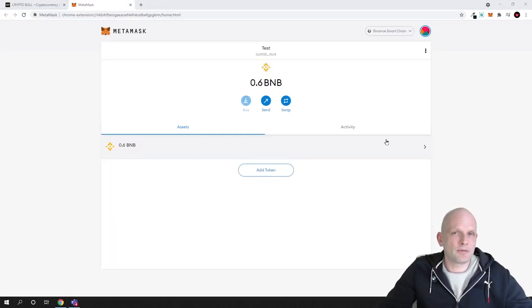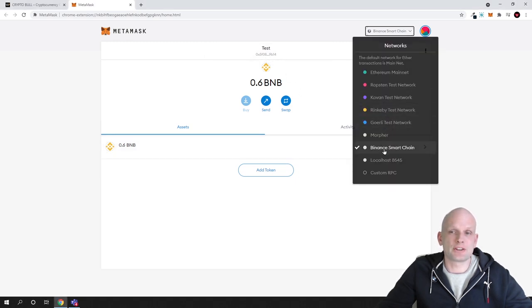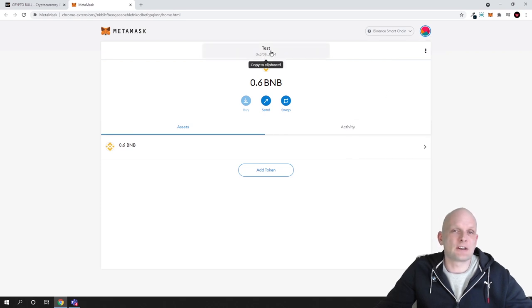Before you buy CryptoBull token you need to transfer BNB (Binance coin) to your wallet. Make sure you are on Binance Smart Chain, then copy your wallet address from the top of MetaMask. From Binance or any other cryptocurrency exchange, buy BNB coins and transfer them to this address using the BSC chain. You will then receive your BNB at that address.